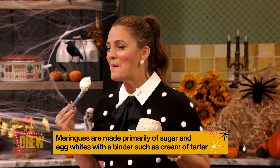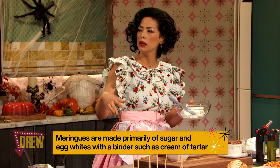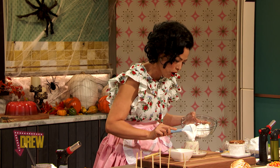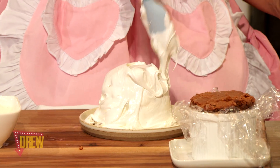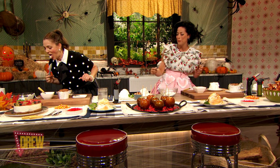You cook this on a pot, like a double boiler, bain-marie. It's egg white, sugar, cream of tartar, and some salt. And we're going to put that on our little ice cream. If you guys aren't ready to serve it yet, you can actually just stick it back in the freezer until you're ready to bake it off or torch it off.